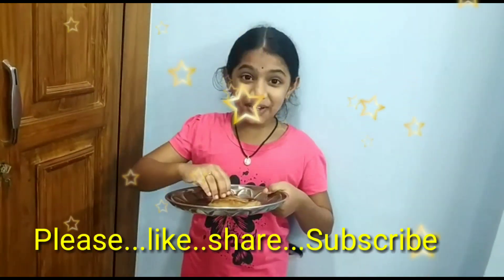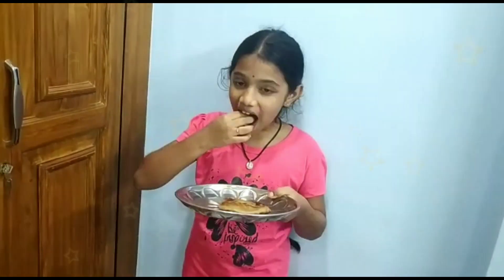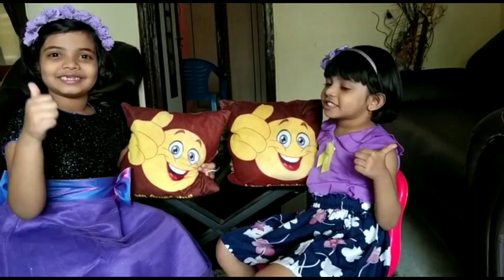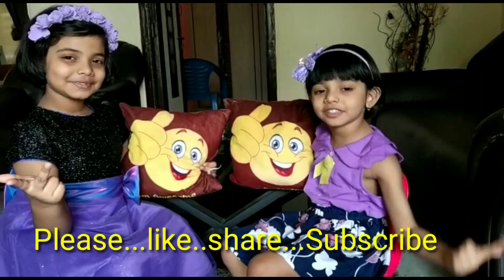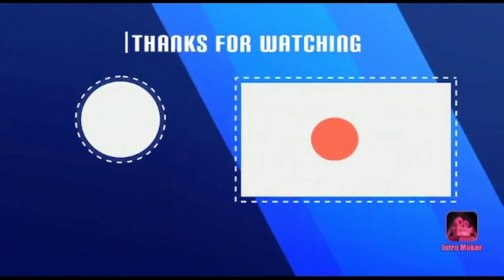Your yummy yummy banana pancake is ready.